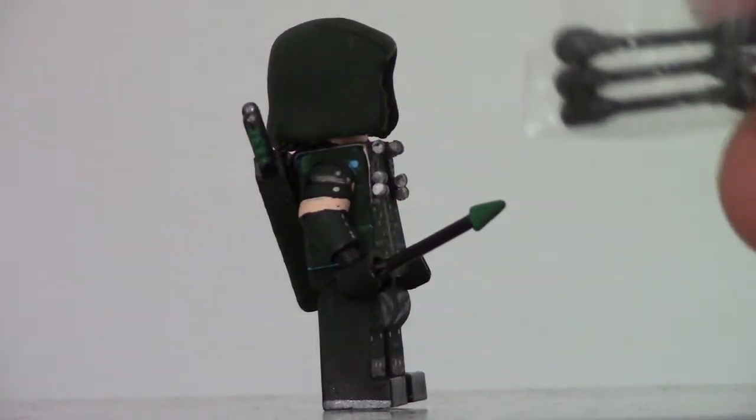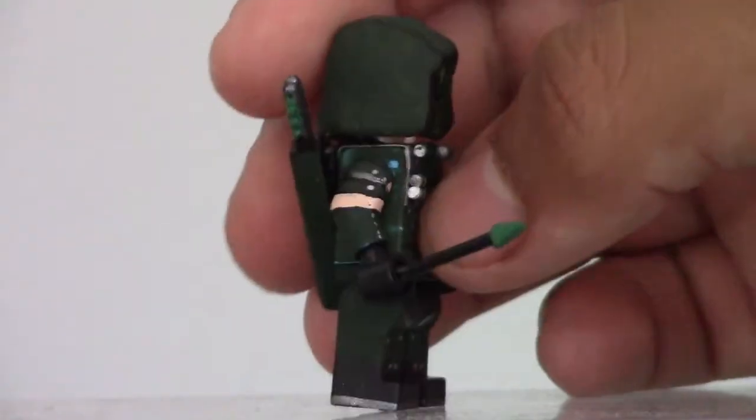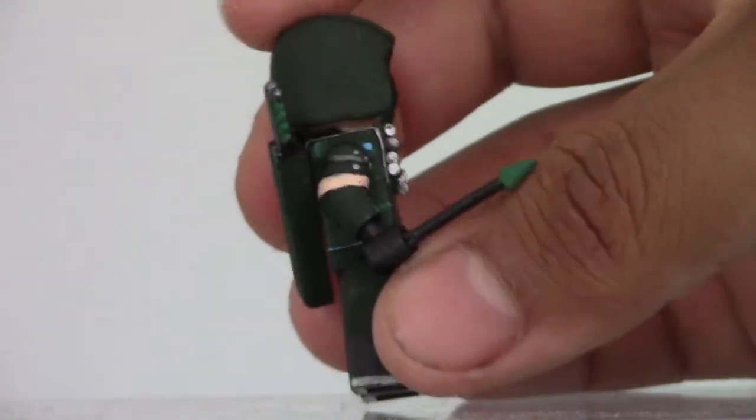The arrows come in three packs — they come with a cone-shaped arrow, a boxing glove arrow, and this flat point arrow. I decided to use the flat point since it's more accurate to what his arrows look like on the show. It wouldn't be a Juicy Customs video if I don't drop the figure, so let's just move his legs and put him on a stand.